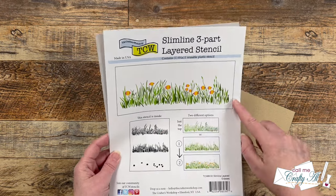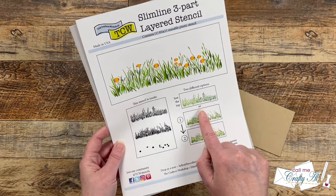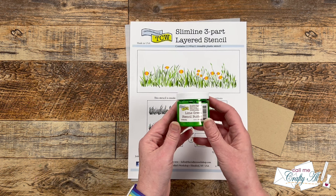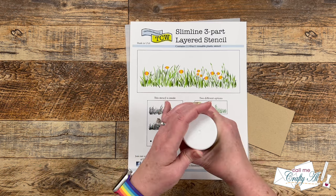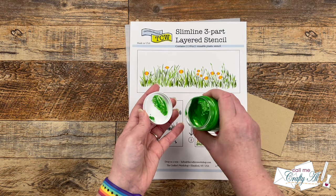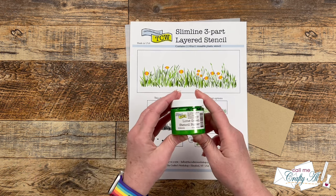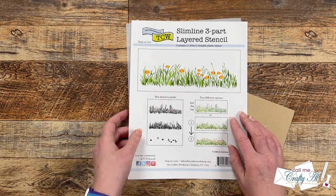The stencil I'll be using today is a slimline layered grasses — there are a couple of different options and I will actually be using all layers. For that middle layer I'll be bringing in the stencil butter, which is in lime green. I picked this up at Busy Scrapping, my local scrapbook store here in Omaha — Brandy was singing its praises and showed me some samples, so she was gracious enough to send me home with a bottle to try. Spoiler alert: I think I'll be back for some more colors!